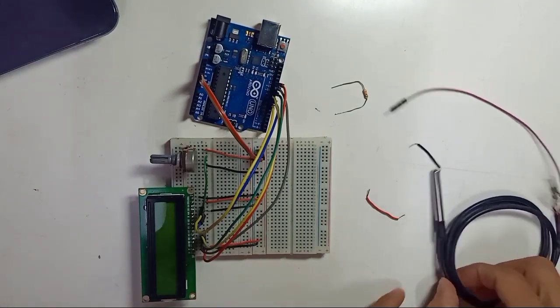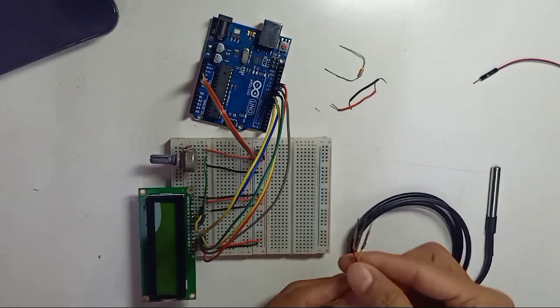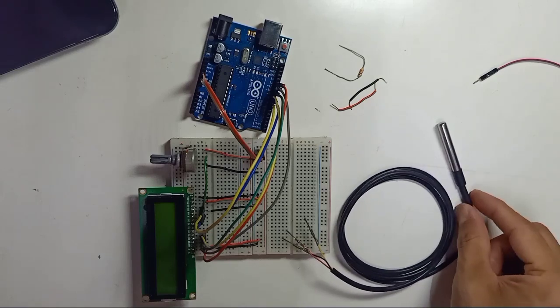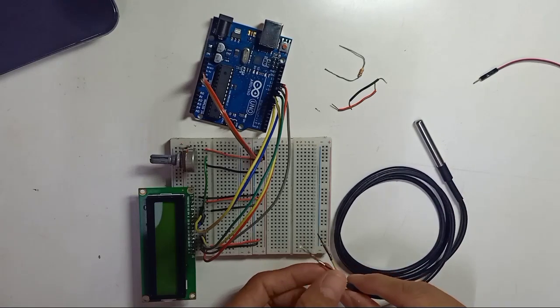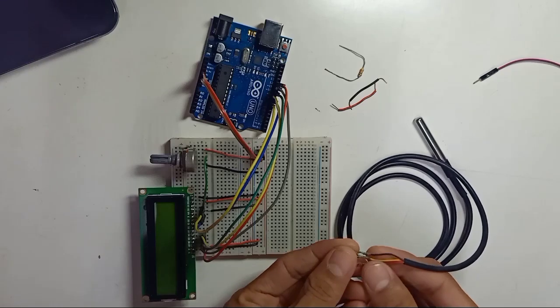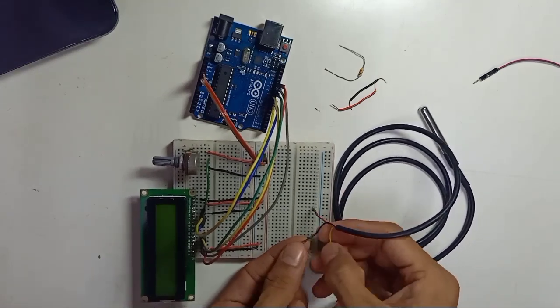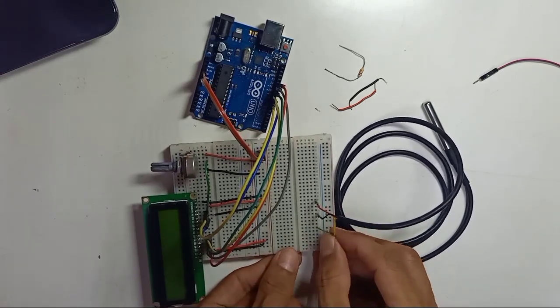Now, this is the DS18B20 temperature sensor. You can use it in water because it is waterproof, and it works for normal outdoor temperature measurement too. There are three wires: red is positive, black is negative, and yellow is the signal.